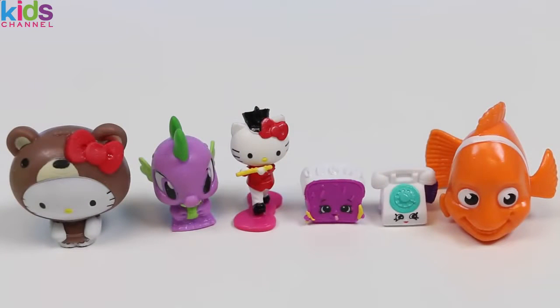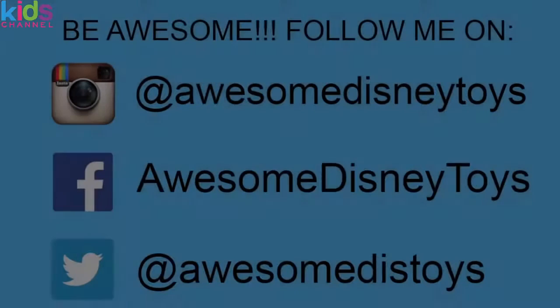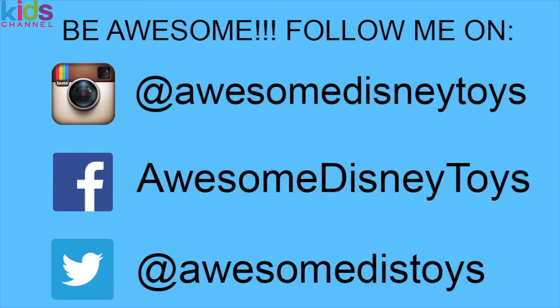Well, this was a lot of fun — thanks for watching! Please subscribe to watch more, see you soon. Also, if you haven't done so already, be sure to follow me on Instagram, Facebook, and Twitter — the links are in the description box below.